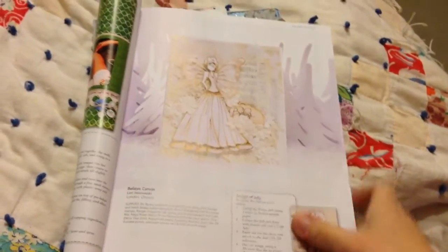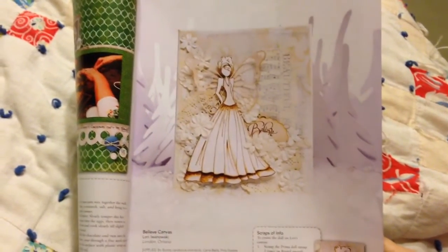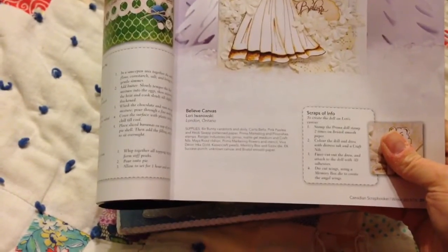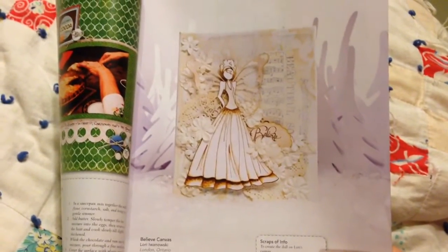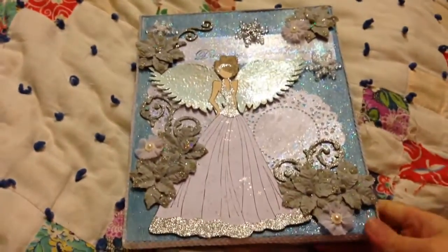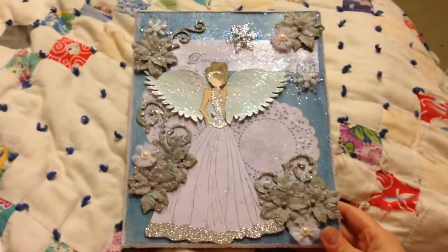I'd seen this canvas — let me bring it up closer — in the Canadian Scrapbook Magazine. And this is by Lori Iwanowski from Melendon, Ontario. She created this project, so I wanted to give a shout out to her. It's beautiful. And this is my version of it.